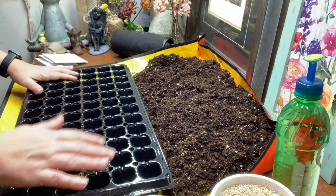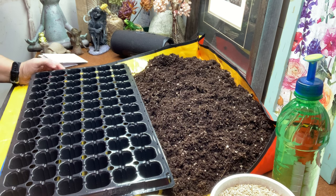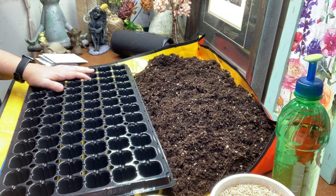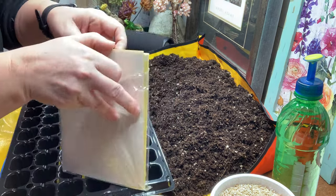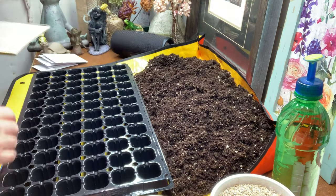I have my potting mix here, pre-moistened already. I boil water, pour it into the dry mix in a five-gallon bucket with a lid, mix it up, and let it sit for at least 30 minutes. This helps with fungus gnats — it doesn't eliminate them entirely, but it's been working for me. I also control them with mosquito bits and sticky yellow traps from Amazon, though they do get stuck on everything.